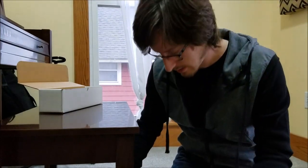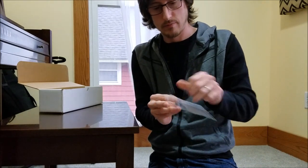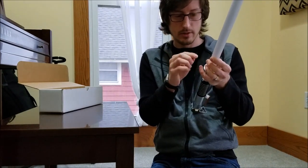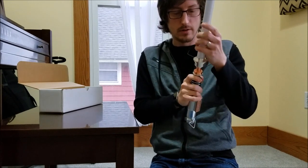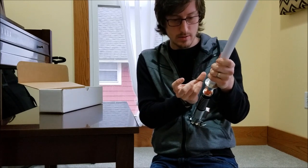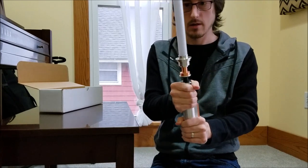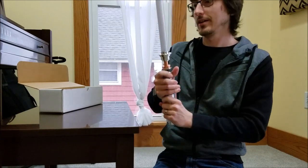Let's get that little hex screw. Put that in there. Like I said, this is my first video so I'm not much for polish right now. Don't over tighten it. So here's that.